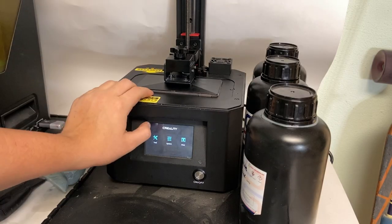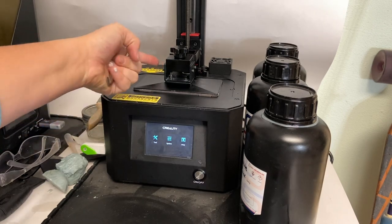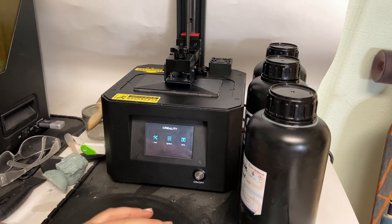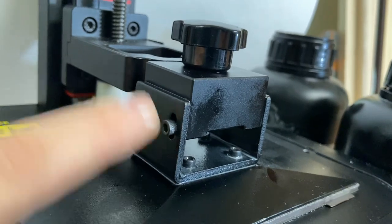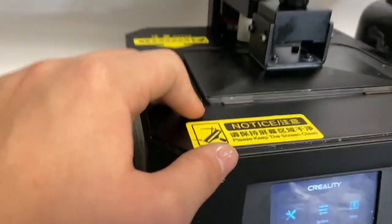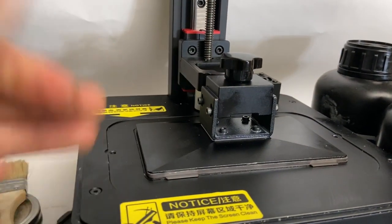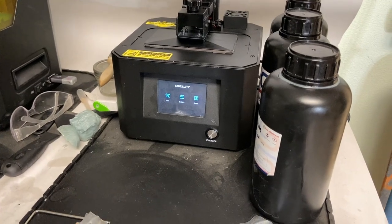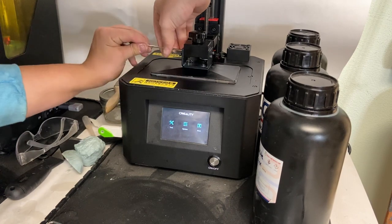To re-level this bed, it's actually super simple. All you have to do is take one of these Allen wrenches that fits the four screws on the side of your bed and loosen them. They have these little grooves — when you loosen them, you can shift the plate up and down. What we'll do is loosen them all the way and then home the build plate. It will automatically push the bed up because the screws will be so loose. Just loosen all four screws completely so you don't run into any jamming when you try to home it.